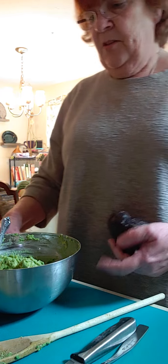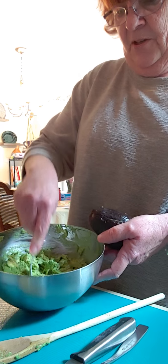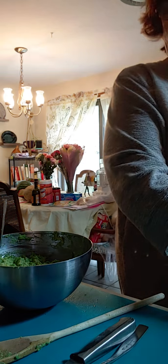This is an avocado — as we all know, that's the base of guacamole. I have three of them in here all mashed up. They're not really mashed; they're kind of chopped and mashed because I kind of like it a little chunky.